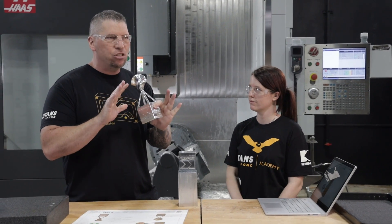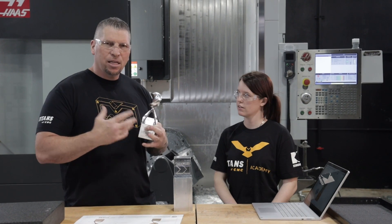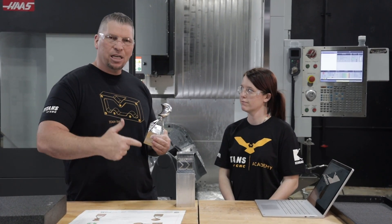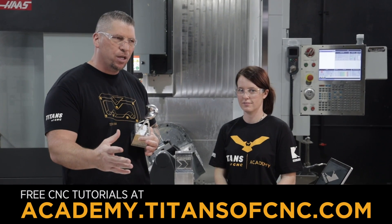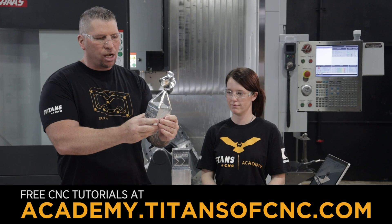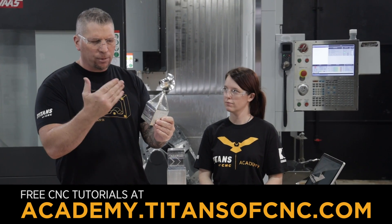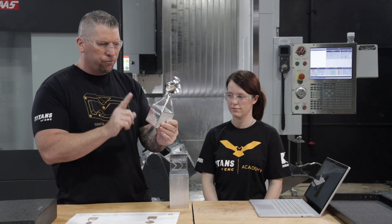CNC machining looks incredibly difficult - the machines are very difficult, and if you put the wrong decimal in the wrong place you can crash that machine. Another thing in this trade is that a lot of people don't share information, so everyone learning basically has to reinvent the wheel. That's where the Academy is changing the game. We bring tutorials that not only teach you how to do something, but we teach you the trade - the machine, the work holding, the zeros, outside process - all the variables of manufacturing.